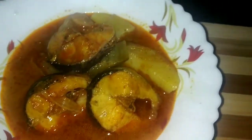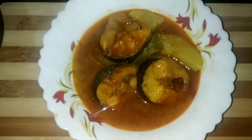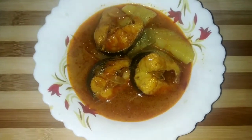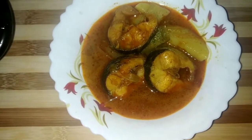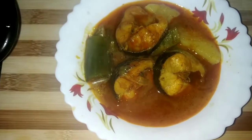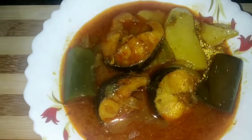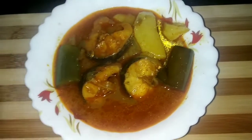Welcome once again to my Assamese food channel. Today I'm bringing you a new recipe. Aarun maas — a fish/meat recipe that everyone loves. Whether it's lunch or dinner, we all love eating rice with fish. Today I'm bringing you this recipe that you will truly enjoy.